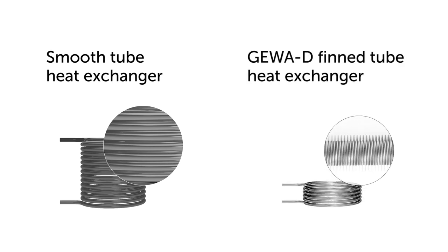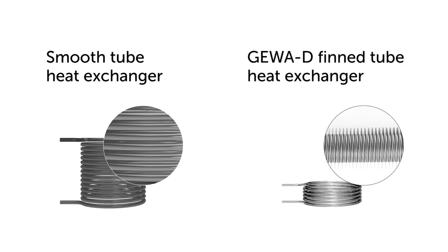And this is a JivaD fin tube heat exchanger made of carbon steel. The fins greatly increase the surface area for heat transfer. The heat exchanger can be much more compact and has a much lower installation height.